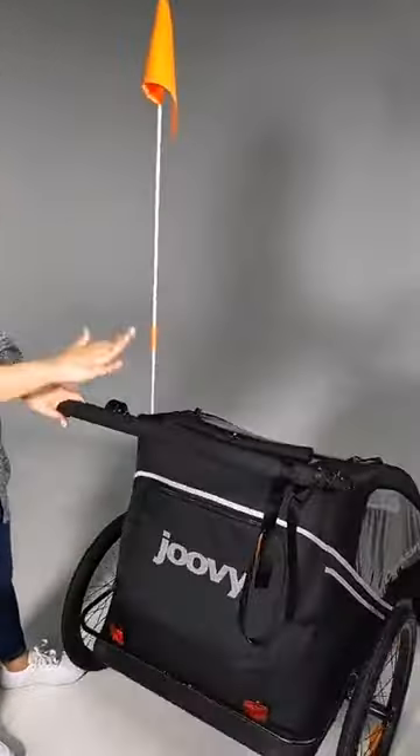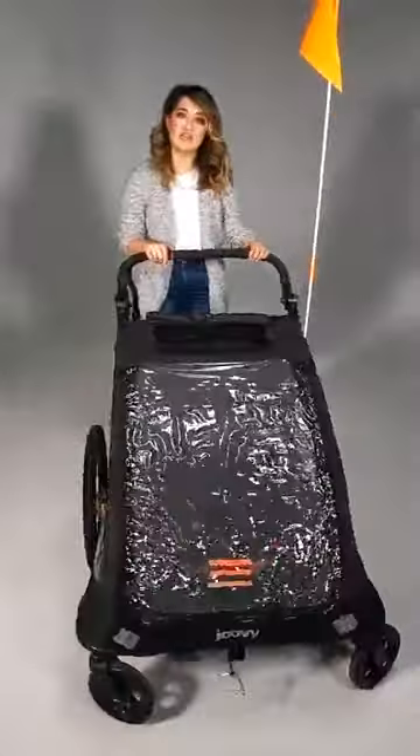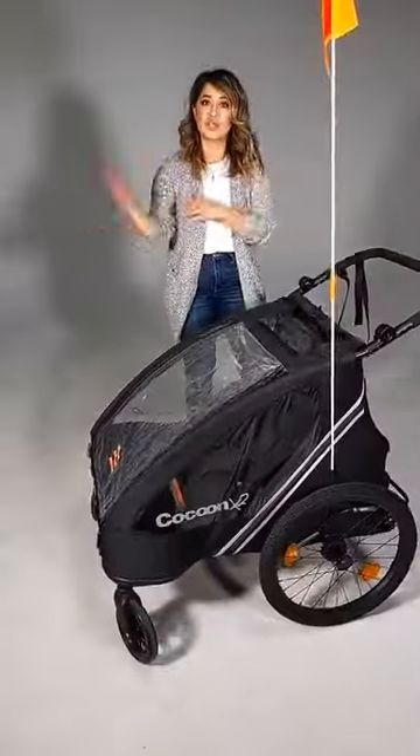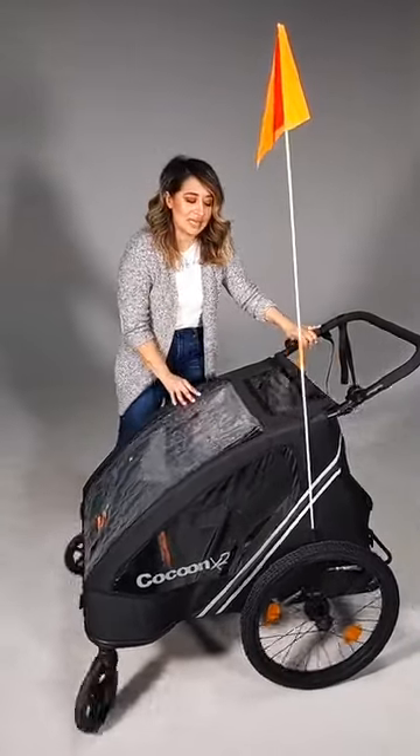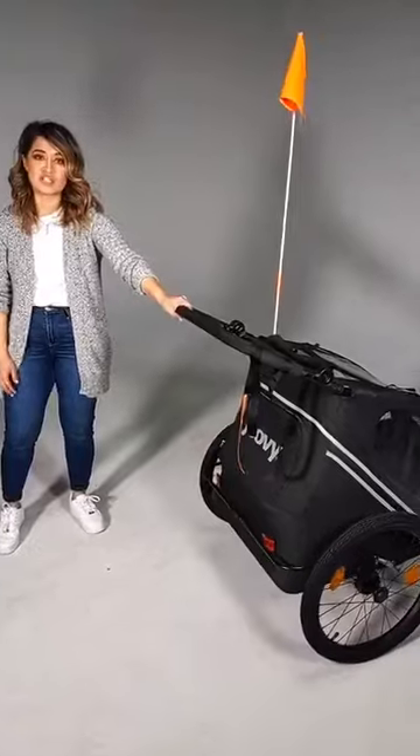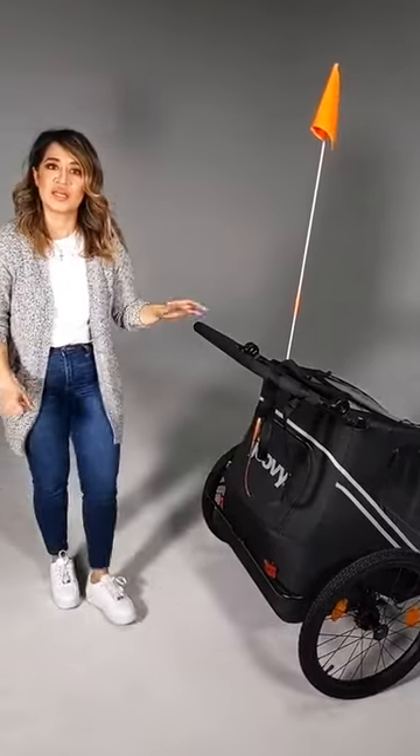It easily converts to a bike trailer — you can go back and forth, bike trailer to stroller, stroller to bike trailer. It's such an awesome way to stay outdoors, stay active, get out with the kids, and do something super fun for both parents and kids. I'll show you how compact the stroller also folds down, which is really cool. It folds down super flat, making it very travel-ready.